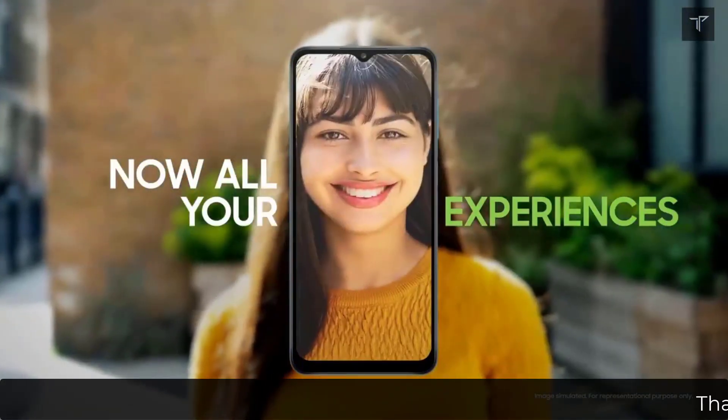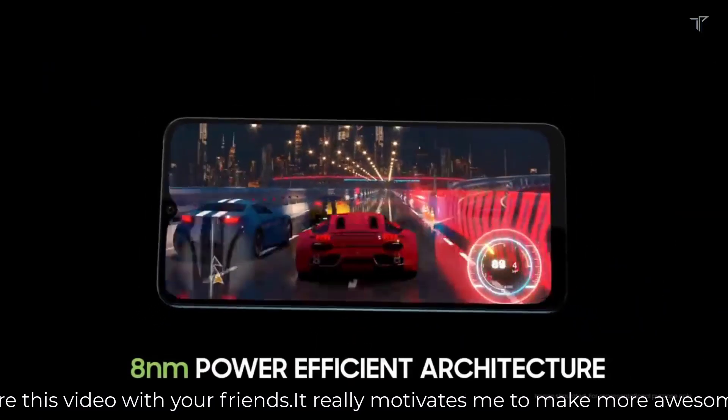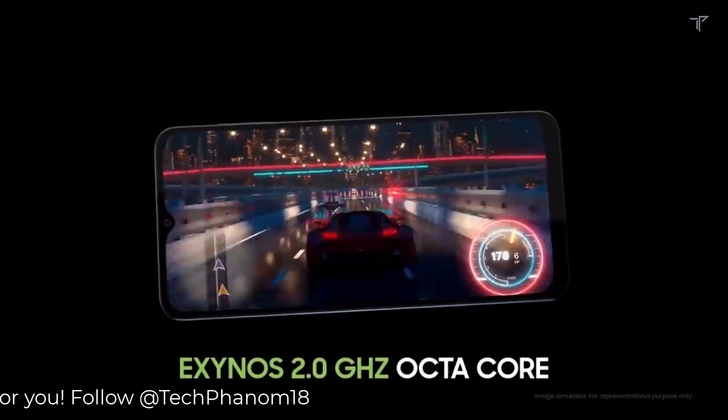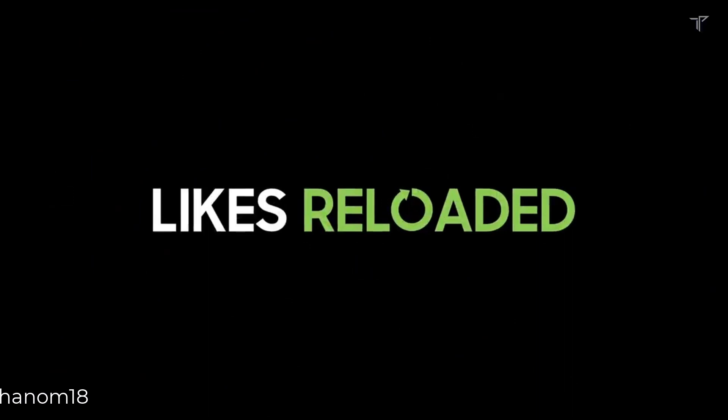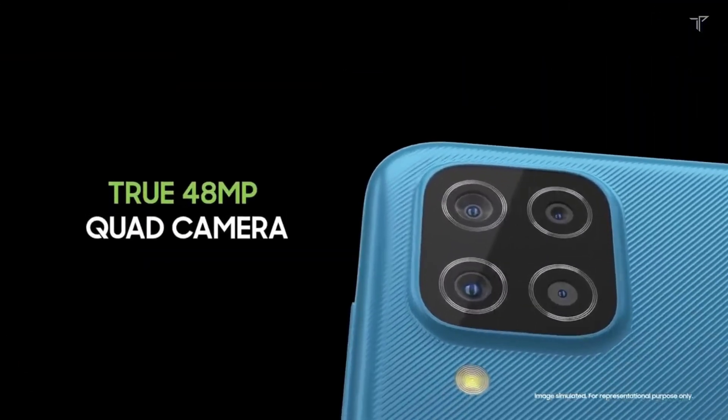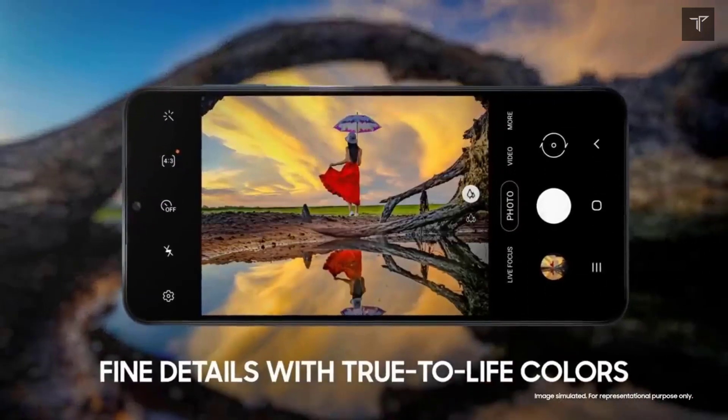First, let's talk about its performance. It will be coming with the Snapdragon 480 Plus SoC, which is a decent one, with 4 gigabytes of base RAM and 64 GB of base storage. On the display side, a 6.5-inch teardrop notch display will be present with an IPS LCD panel with 270 PPI and no high refresh rate.